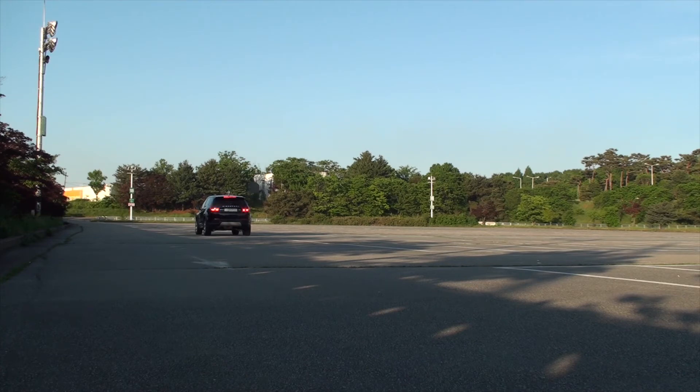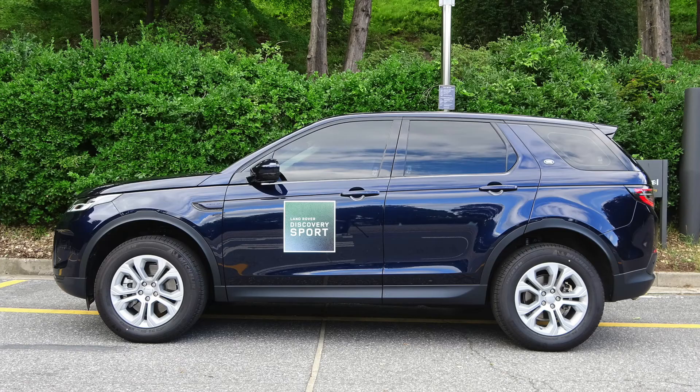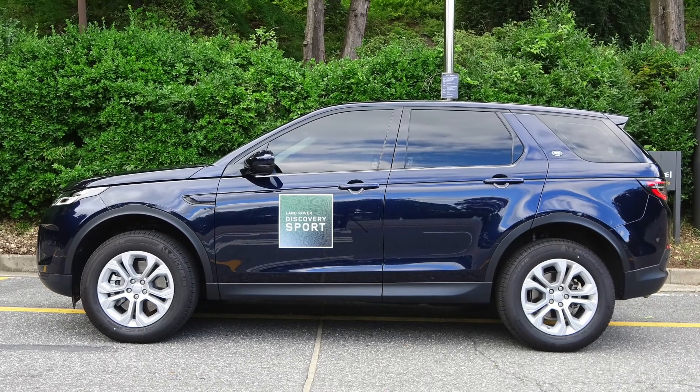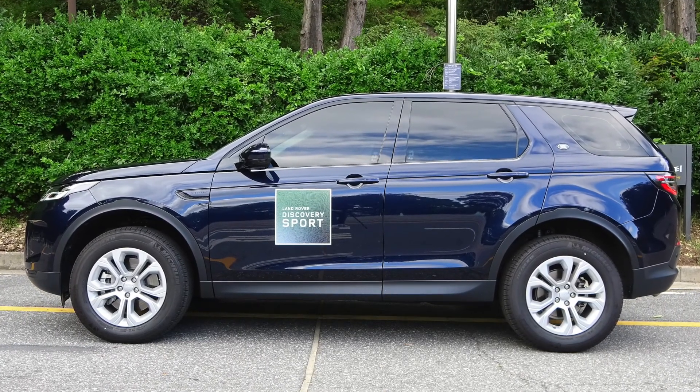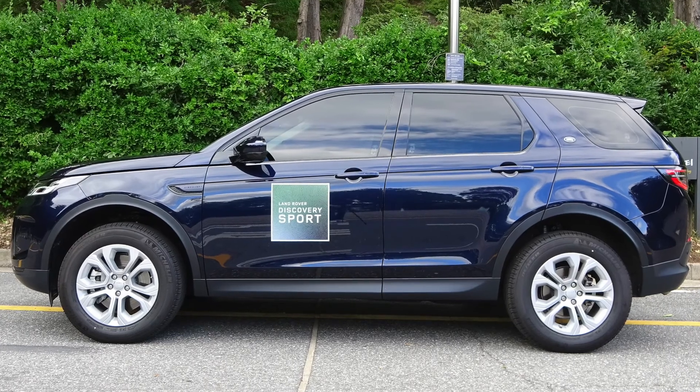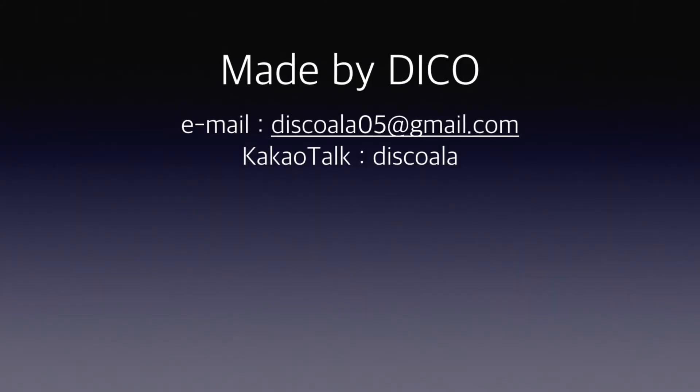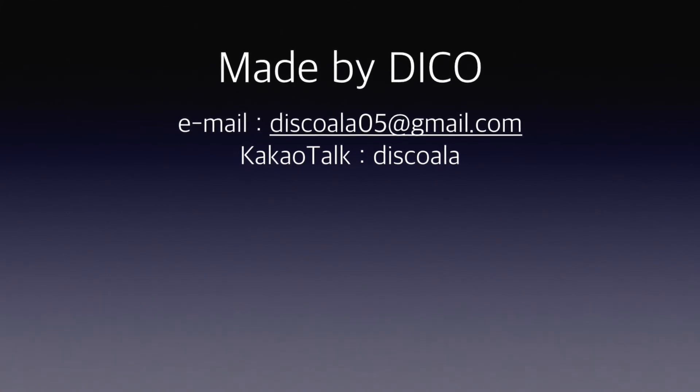So far, we have learned about the various collision avoidance features of Land Rover. In the next video, let's take a look at the new Discovery Sport as the first land test drive for those who are having a hard time going out due to the recent COVID-19. Please do not forget to subscribe. Thank you very much.